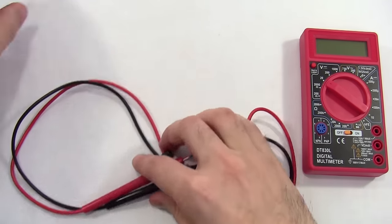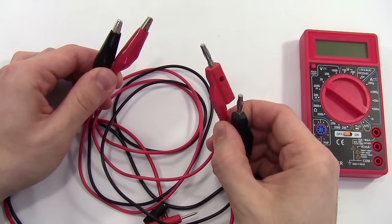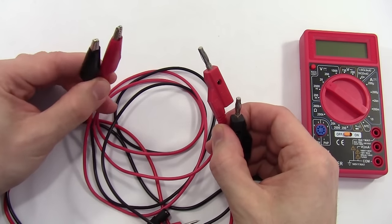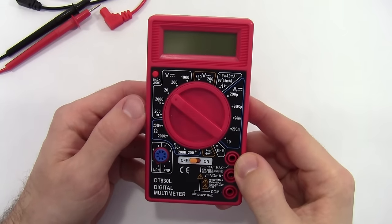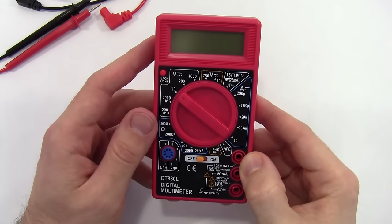There are different types of probe accessories available. For example, these probes have a banana plug on one end to go into the multimeter, and an alligator clip directly on the other end instead of a probe tip, so you don't need a separate alligator clip cable. Let's start by looking at our multimeter in a little more detail. There are a lot of symbols on the front that might be overwhelming and confusing at first, but don't worry — we'll go over them one by one as we use them.